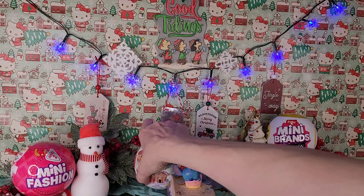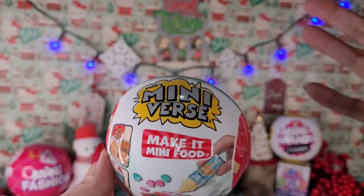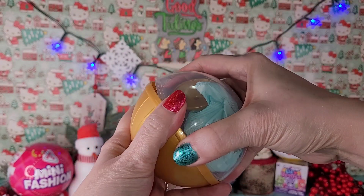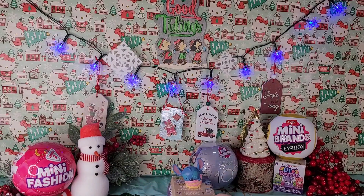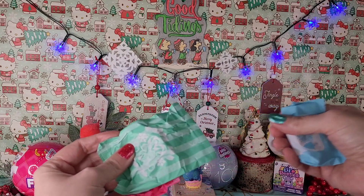Next I'm going to open the holiday Make It Mini miniverse foods. I'm going to do all the things off camera like I always do and then come back to you. All right, all done. We're going to get on inside and see what we got. I know you guys can't see down here but here's all the little packages - I'm going to cut these tops open and then come back to you.